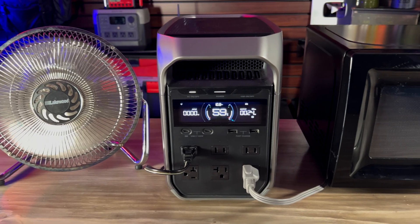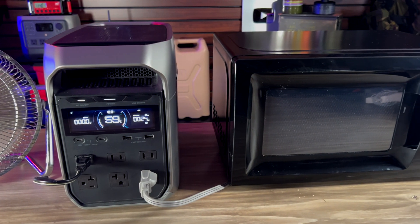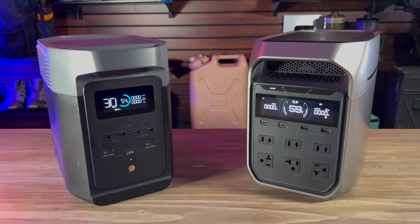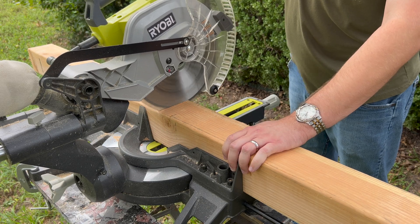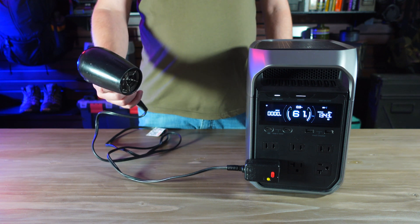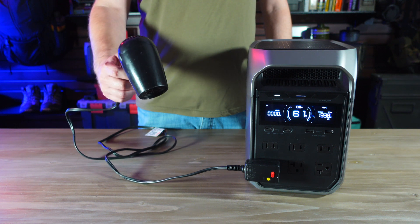The Delta III Plus can handle 1800 running watts and up to 3600 surge watts, so it should be able to power anything in your home that uses a regular 110 or 120-volt wall outlet. It also has XBoost, which allows it to power some devices that would normally require up to 2600 watts. Compared to the Delta II, you get more surge watts and more XBoost capability with the Delta III Plus. XBoost is useful for things like hair dryers and electric griddles — those require a lot of energy and XBoost will allow you to run them, even if not at full power.